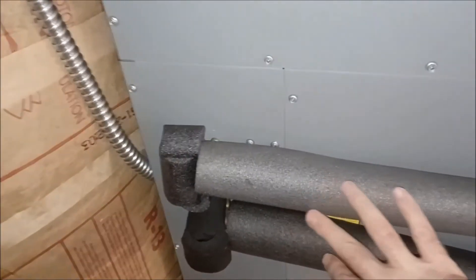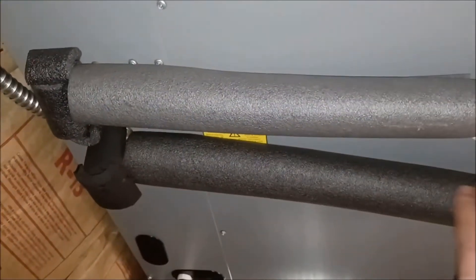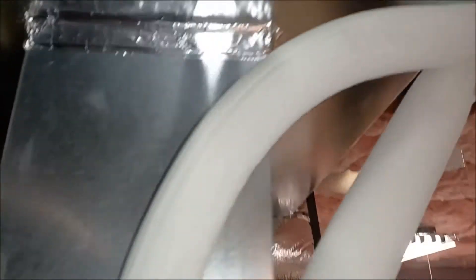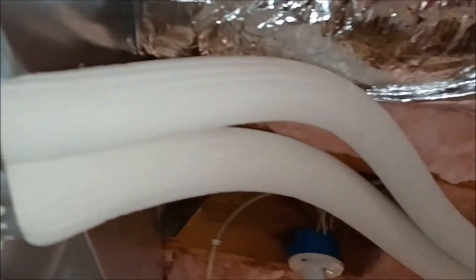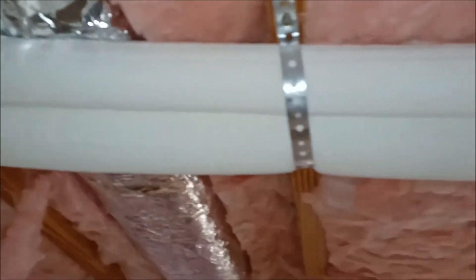Here's the line set. I wish I'd have given a little bit more foam here — I ran short on the other end, which could have been improved. But other than that, that's kind of how the line sets wrap around. I got these little metal straps that I attached.